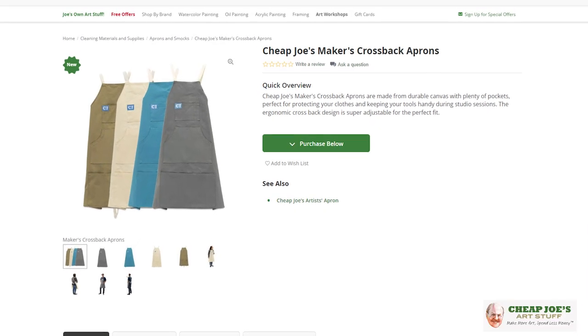Hello and welcome to Cheap Joe's Art Stuff. My name is Julie and I'm here to impart some knowledge to you today with a two-minute art tip. And today's tip I want to introduce to you maybe the coolest apron in recent history. I'm going to go as far as to say that.